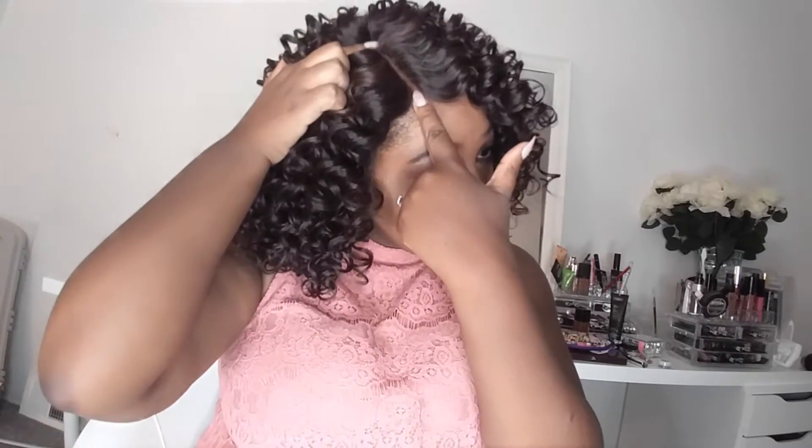This is perfect for summertime — the big, pretty curls that you want, but it's not too long, not all down your back, and not too far on your neck. It has about four inches of space on the part. I did tweeze the part just a little bit and add a little bit of powder.